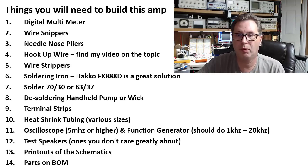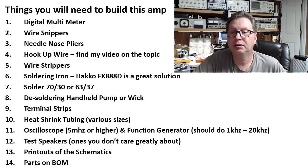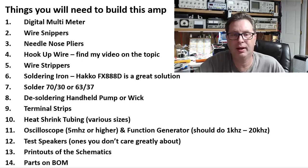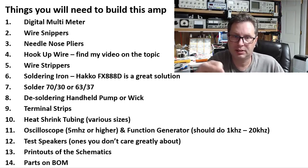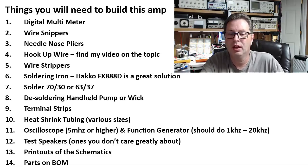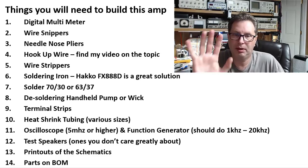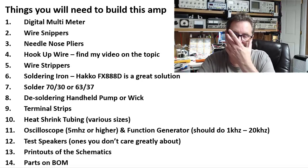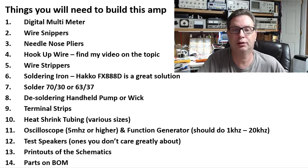You're going to want an oscilloscope. When you're done with this amplifier you'll want to trace the signal throughout it and confirm a nice clean sine wave. You need both an oscilloscope and some type of function or signal generator. The scope just needs to be 5MHz or higher — that's the bottom end of any scope ever made — it doesn't take a lot to do audio work.